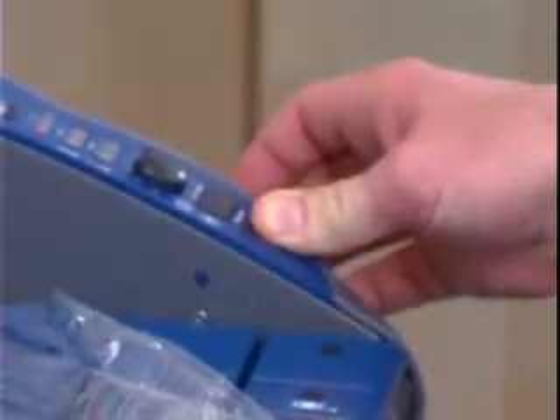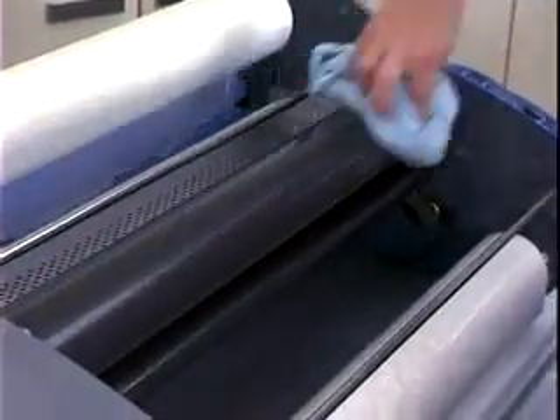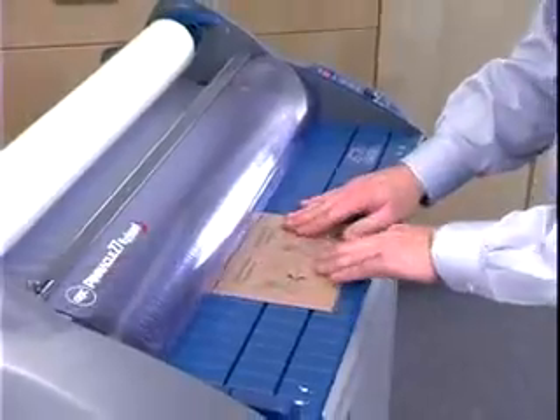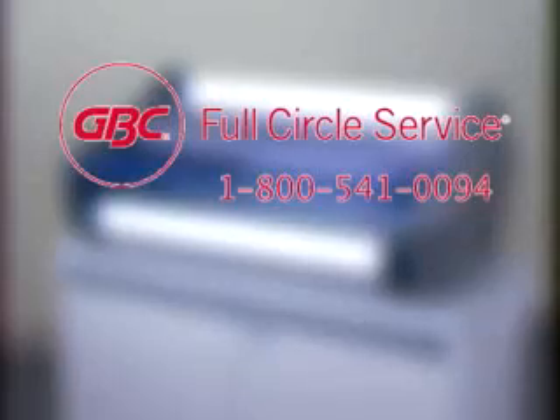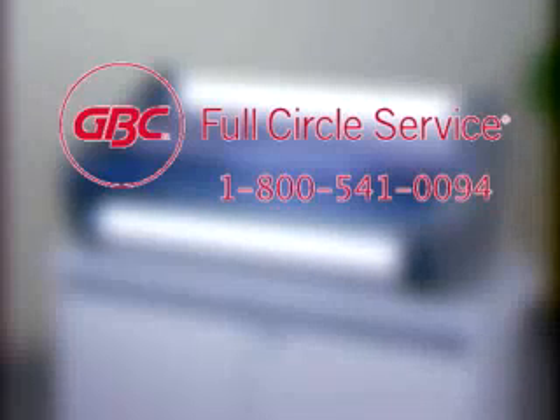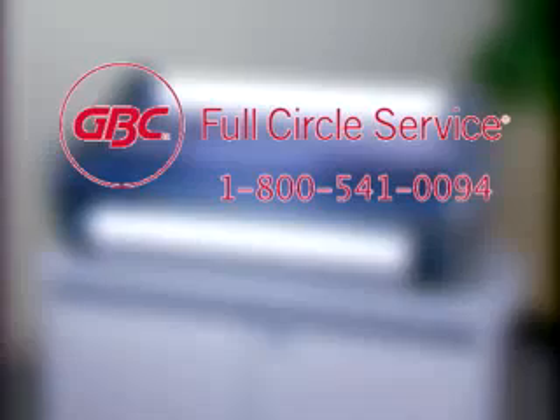Press and hold the Reverse button while gently pulling the film toward you. Clean the top and bottom heat shoes with a soft cloth. Install the feed table and heat shield, then rethread the Pinnacle using the threading card method. For complete maintenance coverage, repair, and service, contact GBC Full Circle Service at 1-800-541-0094.